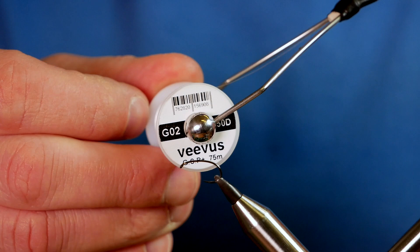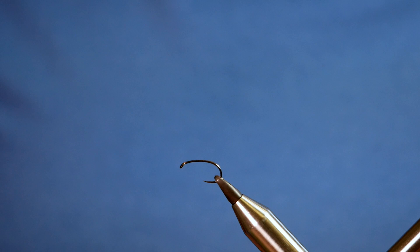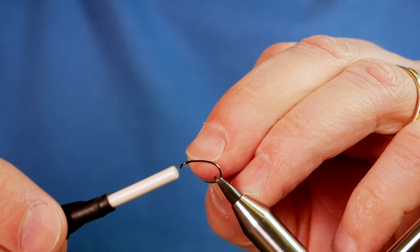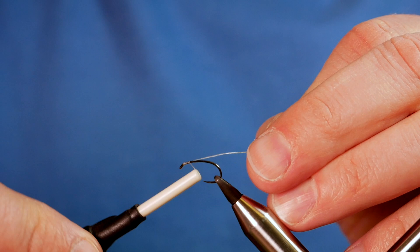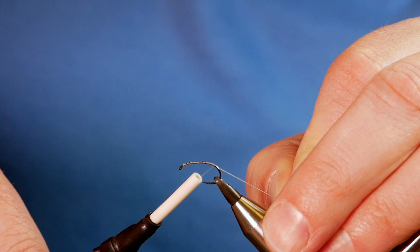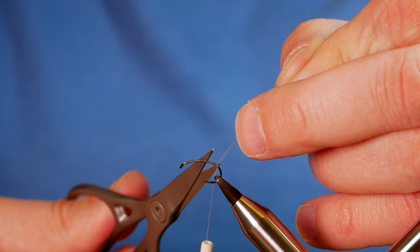First thing I'm going to do is add a tiny little bit of super glue to the shank of the hook, and I'm going to use my thread just to spread that. Then I'm going to get a pair of thread down and run my thread right back around the bend, snip away my waste, and then quickly bring my thread all the way back up to the top.